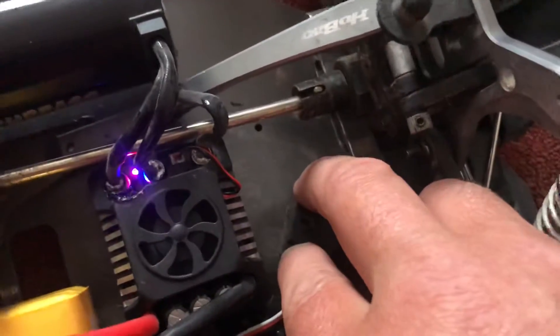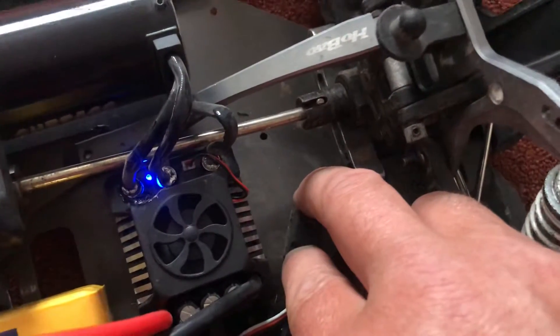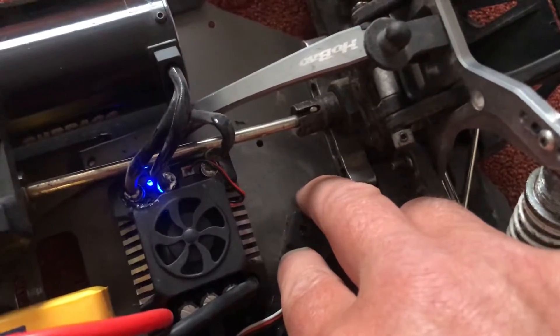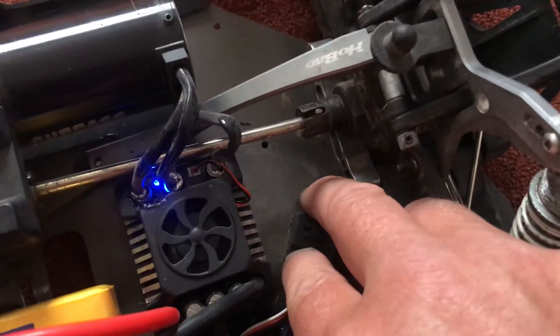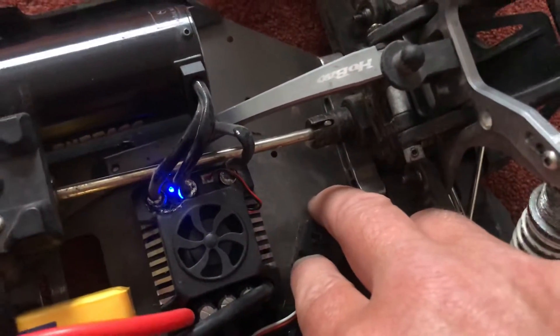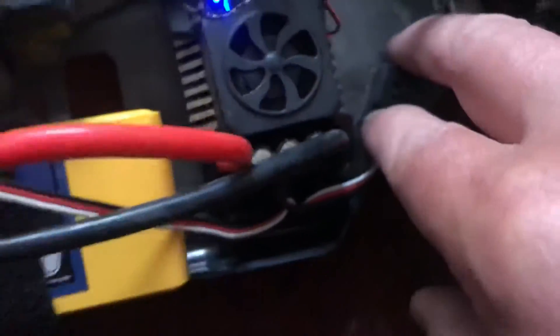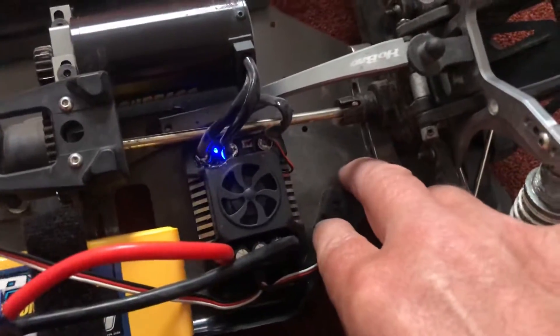There's a set button here, and on most ESCs you hold your finger on the set button and turn it on, and the LED should start flashing. But it doesn't — it just goes to blue. It doesn't matter how long you keep your finger on that set button, it just never seems to do anything. You can hear the fans spinning, so clearly it's getting power. I've tried different batteries.